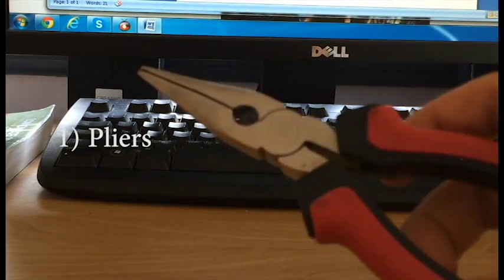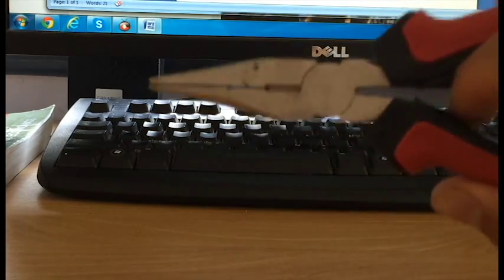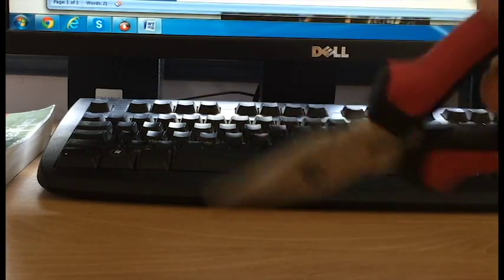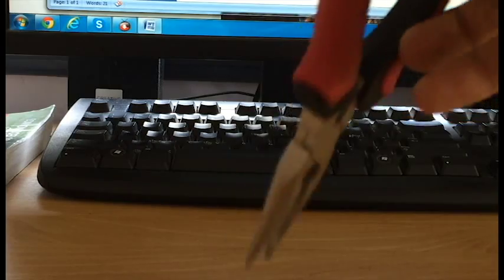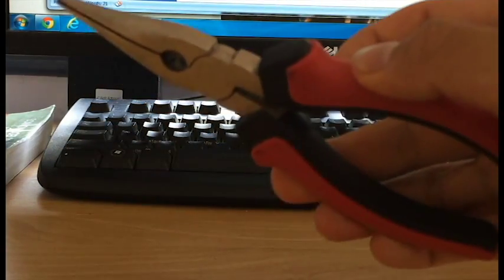First one is pliers. These come in really handy when trying to get bearings out of yoyos. They can also make it easier to grab things out of jars with lighter fluid and things like that when you're cleaning your bearings. So pliers — awesome to have.